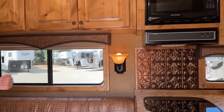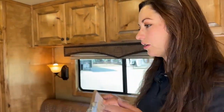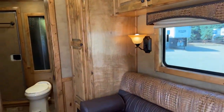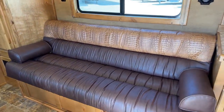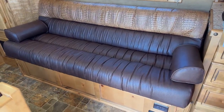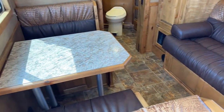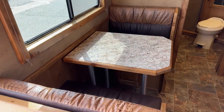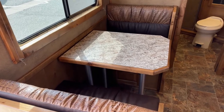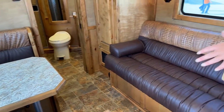When you park, get your generator turned on, get plugged in, and you're good to go. We've got two seating areas: a couch that folds down into a bed for an additional sleeping space, and over on the left-hand side, a dinette where the table drops down for another sleeping space. So we're keeping this trailer pretty short on overall length but still getting two additional sleeping spaces.